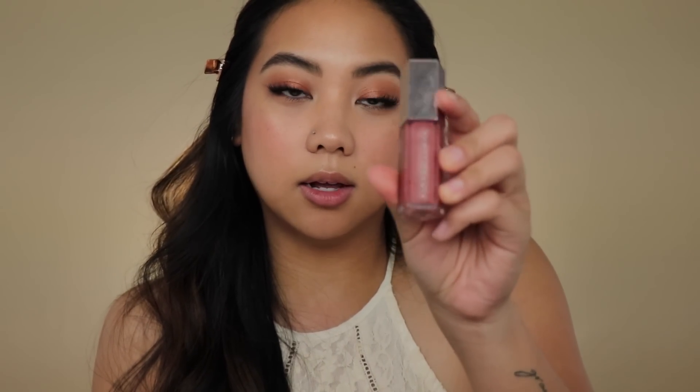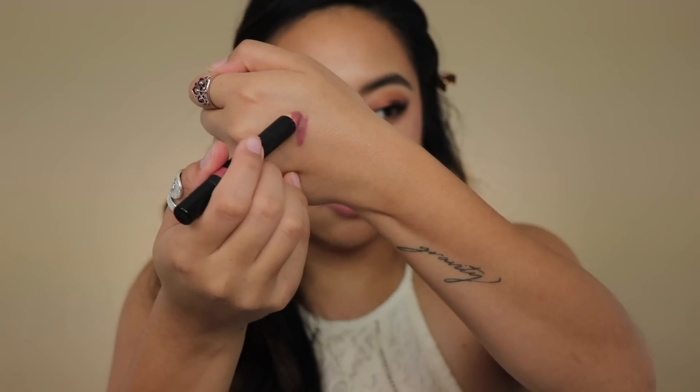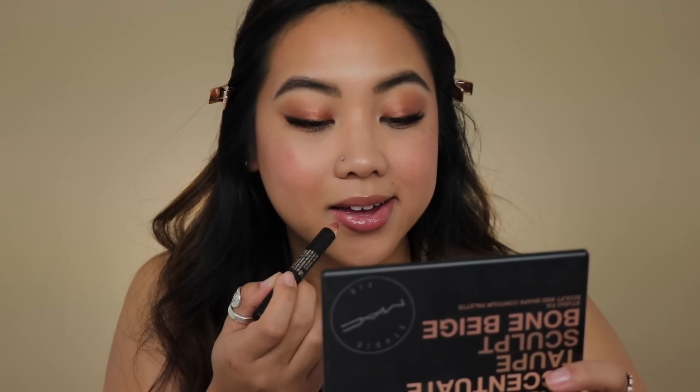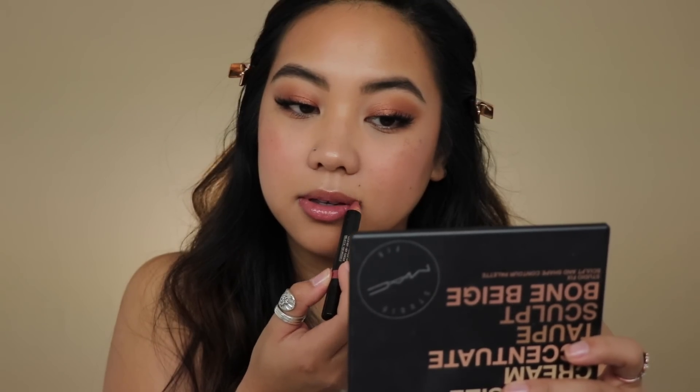To finish it off I'm putting some products on my lips. This is the Fenty Beauty Gloss Bomb in the original shade, and then this is the Nude Sticks lip and cheek pencil in the shade Mystic — it's like a pinky taupe. I'm first applying the Gloss Bomb — I love the way it smells and looks and feels. Then to give it a little definition because my lips are uneven, I'm using the Nude Sticks pencil to go on the outer corners and line it so it's more even.